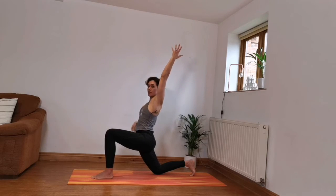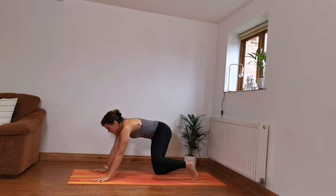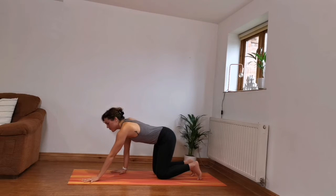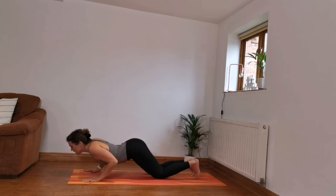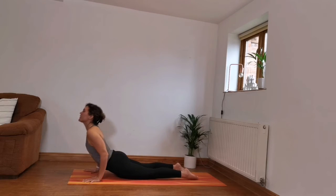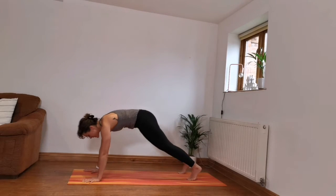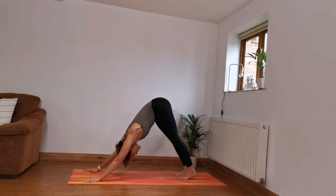If it feels sore on the kneecap, feel free to pop a cushion underneath or you can double up the mat. Exhale, bringing the hands down, pulling that left foot back. From here, bring the hands underneath the shoulders, walk them forward a foot, lean your body forward, tilt the pelvis slightly towards the ground, and slowly lower down. Inhale up dog, gently pull through straightening the arms. Exhale, downward facing dog. Three deep breaths here in your down dog.